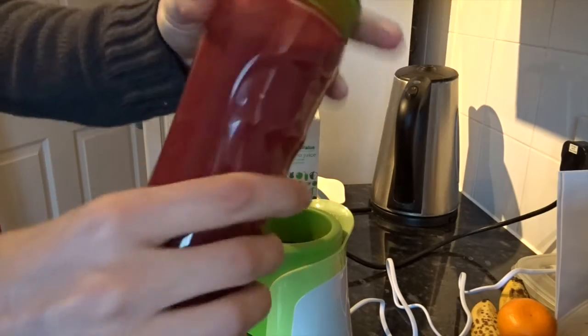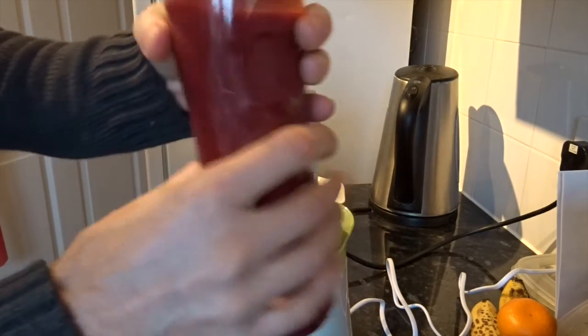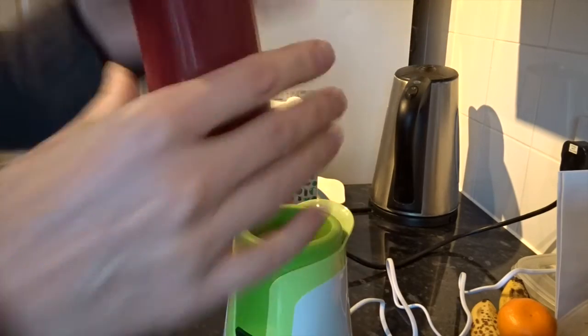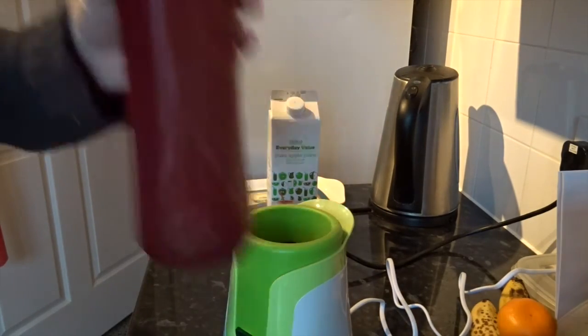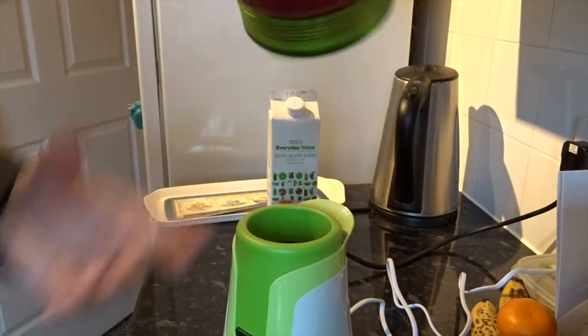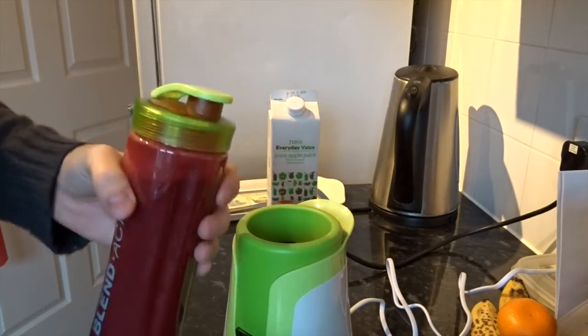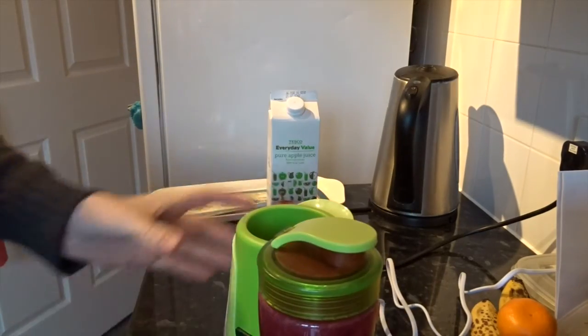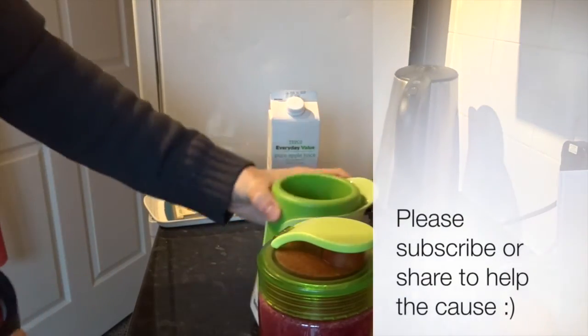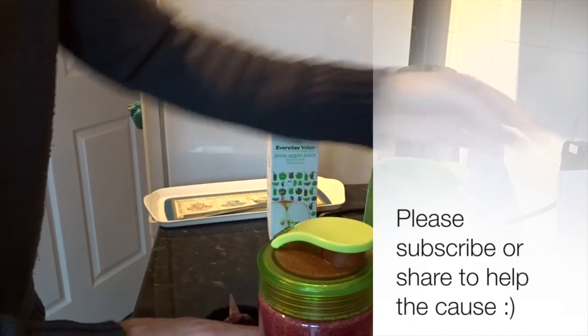Lovely, there we go. I love this top as well — it clicks into place so that doesn't interfere while you're drinking, and a really firm clip. It's a really good design, a really nice soft feeling thing, and you're ready to go. How about that — slightly suctioned cups. It's beautiful, I love it, love it.